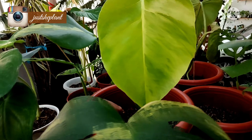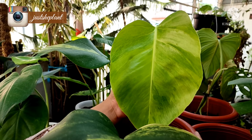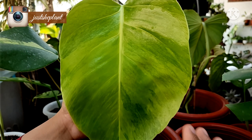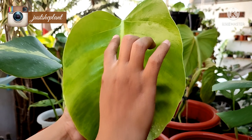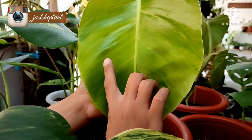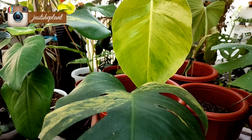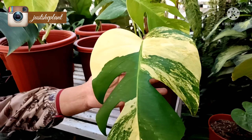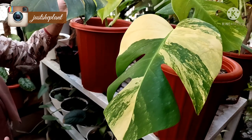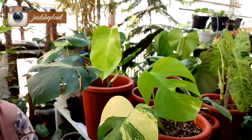Terus ini ada Marmorata. Nah ini coraknya, ini tuh coraknya nanti bakalan super super cantik. Kalau daun muda tuh belum terlihat, nanti kalau udah tua, yang corak ini tuh nanti menguning seperti ini, cantik banget nih coraknya. Ini indukan, nah ini yang pucukannya. Nanti corak kuningnya akan semewah ini, bayangkan, semewah ini, lebih banyak kuningnya. Nah ini tuh nanti akan jadi cantik maksimal.